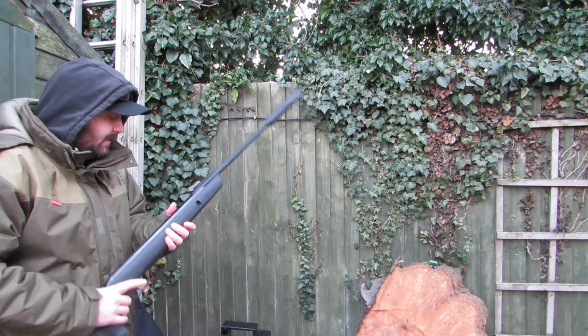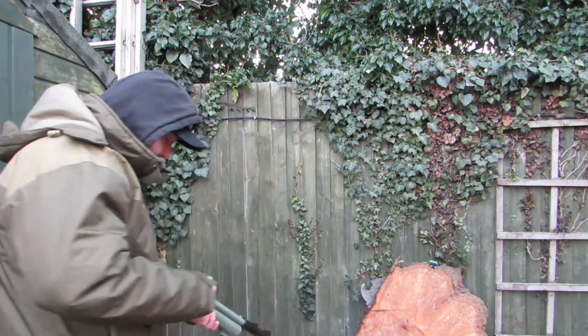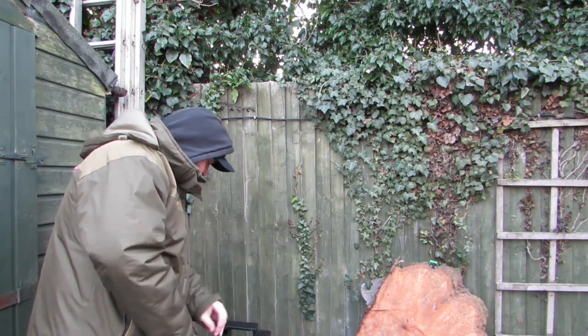Grab my pistol mate. Basically, we're not giving up until we've shot this Christmas decoration. And this is the tool to do it.